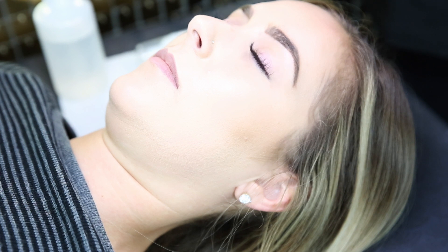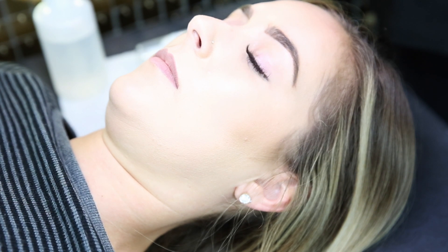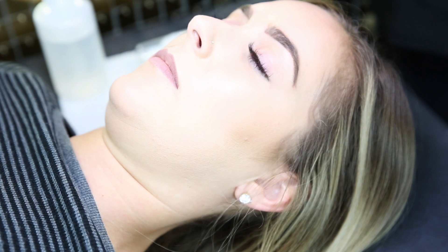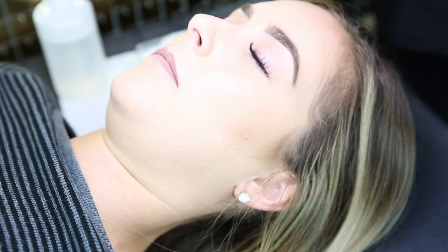I'm going to show you how to prep the lashes and do a lash bath before we put on any lash extensions or tint anything. We just want to make sure those lashes are squeaky clean so the products adhere better and absorb better into them for tinting and anything like that.